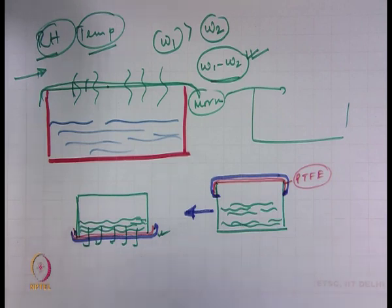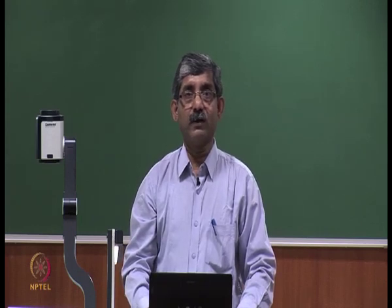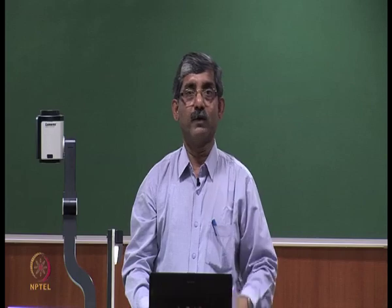The cup assembly is placed in an inverted position. The assembly is weighed periodically throughout one day, as we have seen in the earlier case. This method is mainly used for waterproof fabric.